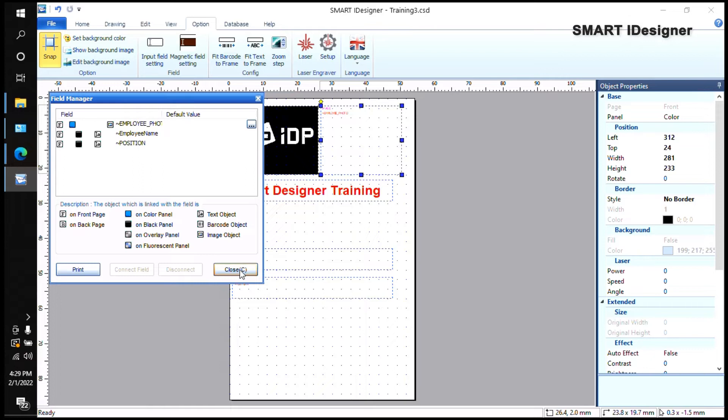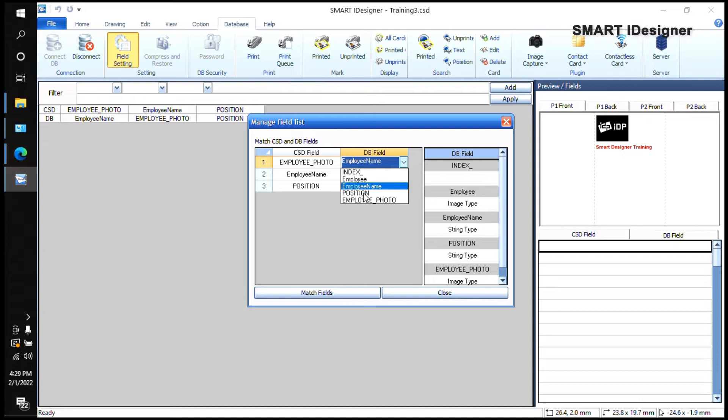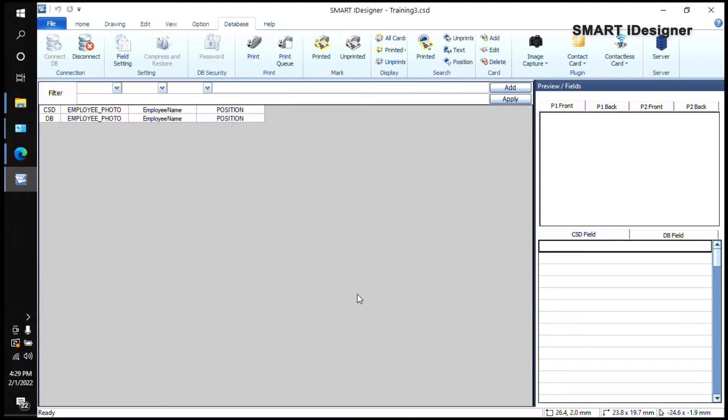If you want to rename fields, close the dialog and go to your Database tab — it will update. In the Field Settings, if something is incorrect you can match it there. You'll see your Employee Photo, Employee Name, and Position fields.